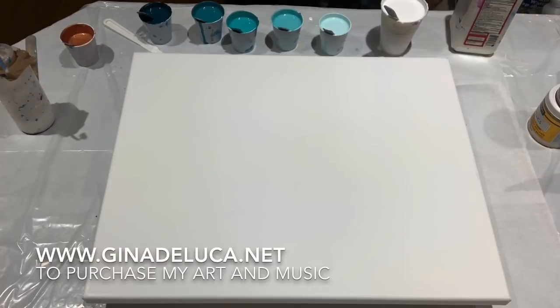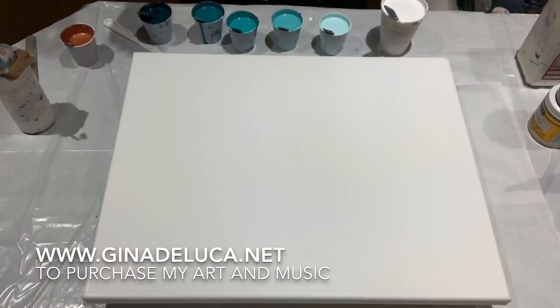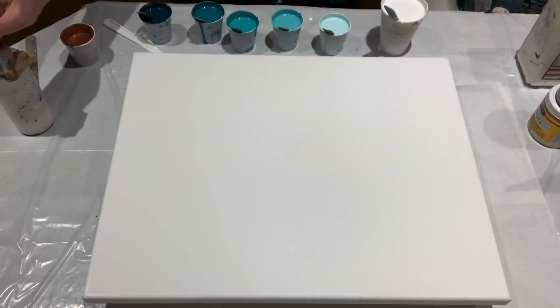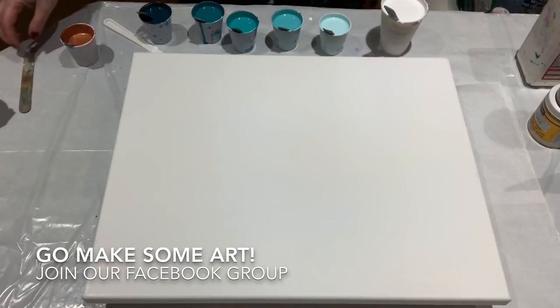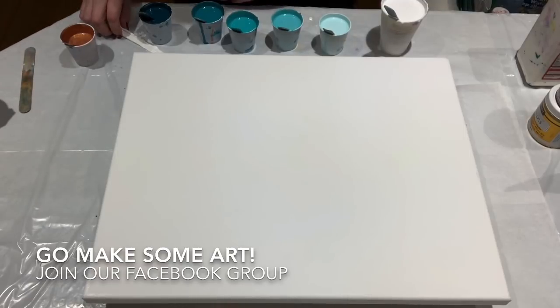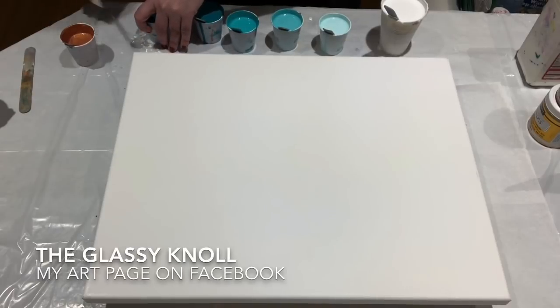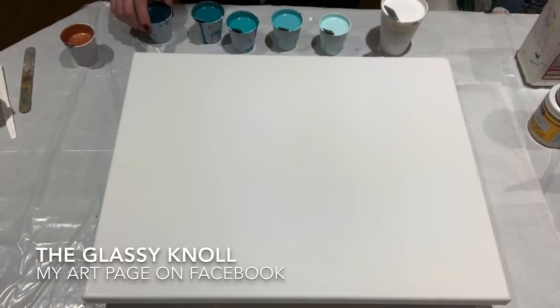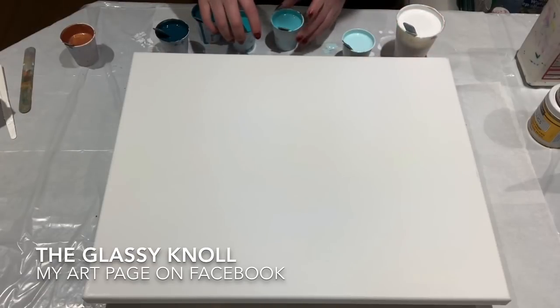Hey everybody, Gina DeLuca here. Today I am doing a test pour. I have a commission for a 40 by 60 giant canvas, and I have here — hopefully you can see these colors, we'll move them forward a bit.